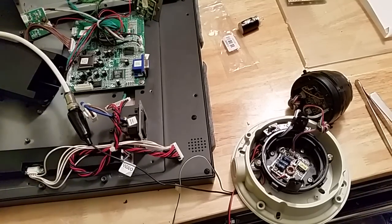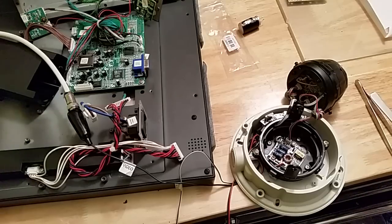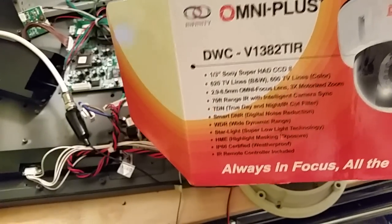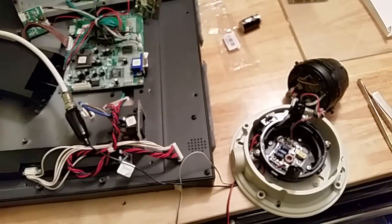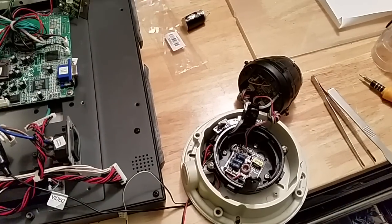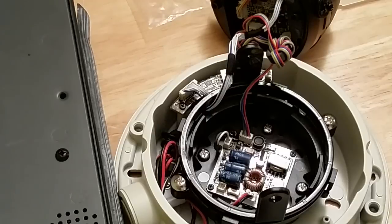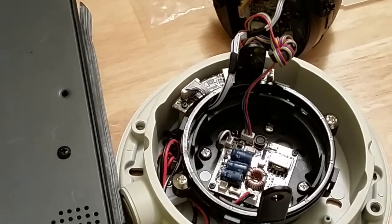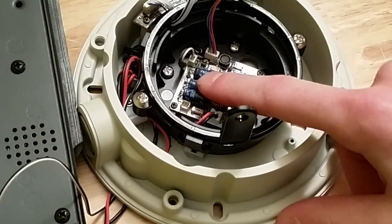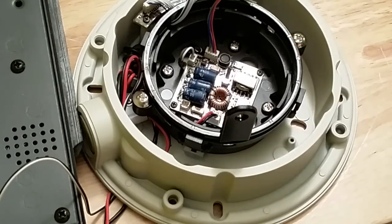Today I want to talk about repairing security cameras. I have one here - it's a Digital Watchdog DWC-V1382TIR. I got this camera and it didn't work - it was dead, no power to it at all. So I opened it up and found the power board. That's the main power board because that's where the AC comes in, and we follow the power wires right into the board where the power is converted into what's usable for the camera.